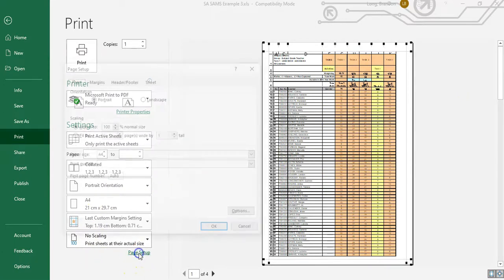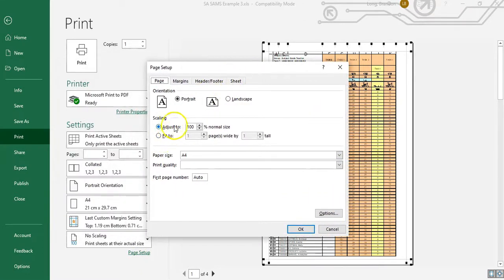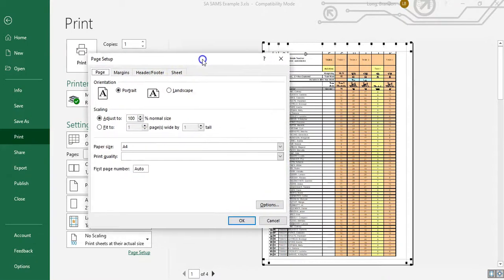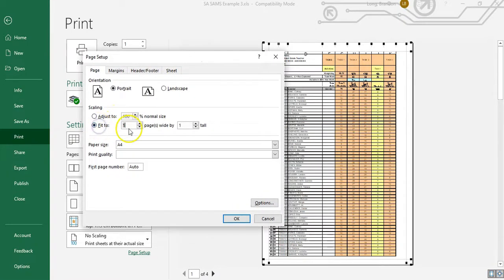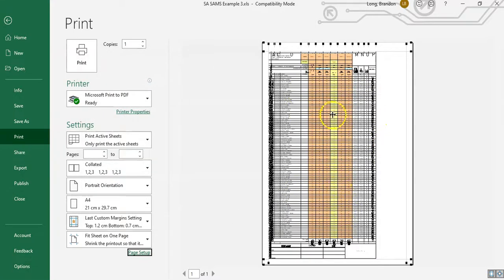I'm going to go to the 'Page Setup' option. When I click on Page Setup, it gives me these options where I can adjust to 100% normal size, which is what it currently is. I can also fit it to one page by one page tall — that puts everything on a single page — but as you can see with this example, it squishes everything and gets very small.